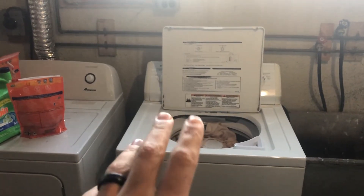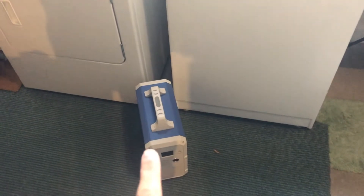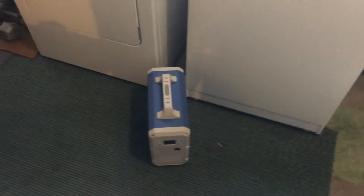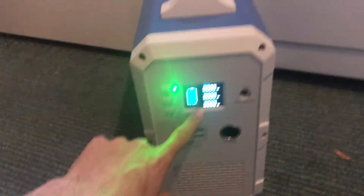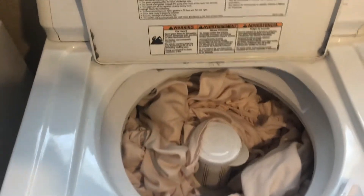We've already done a video showing that the Bluetti EB150 can run the washing machine. So now I'm going to do a full load, and we're going to check to see how much battery it takes. I've charged it up, so we're at 100% now. I'm going to run the entire load here and we're going to see how much battery.